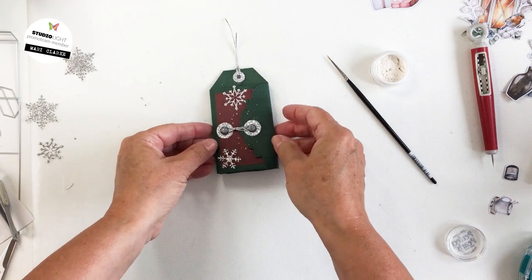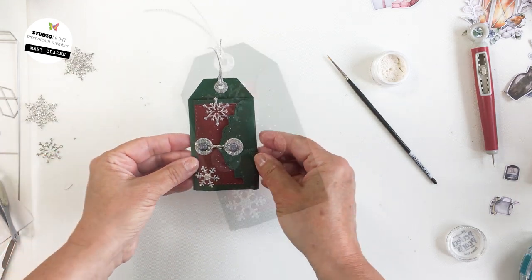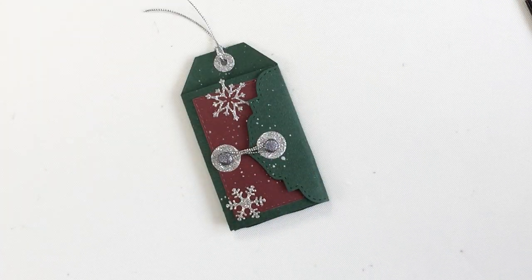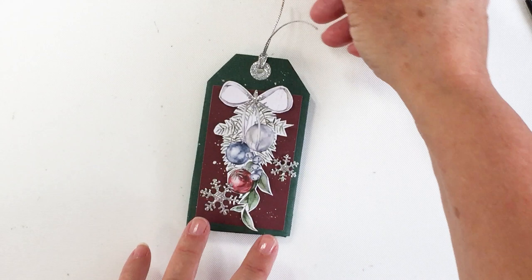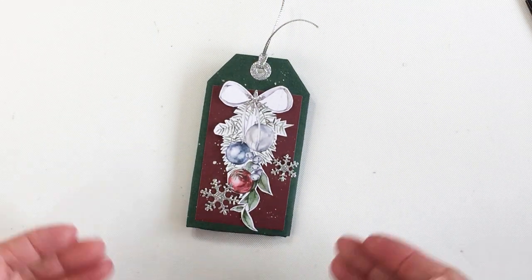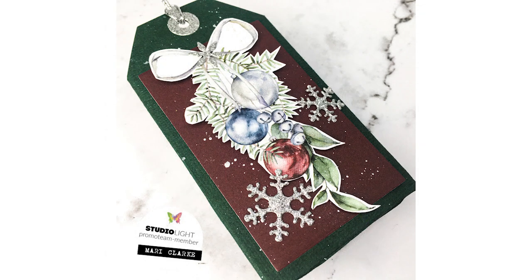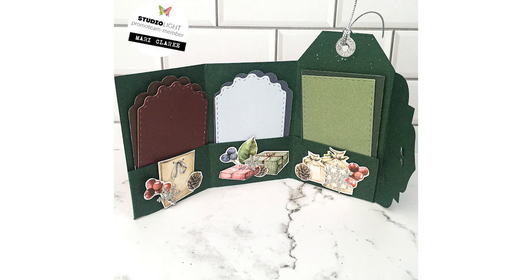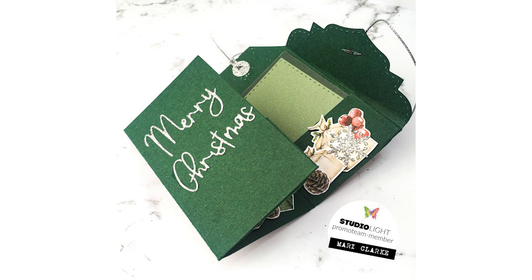I had so much fun creating this for you! Please make sure you check the links to Ecstasy Crafts in the description box below — Ecstasy Crafts carries a full line of Studio Light products, including all of the different products I used here today. I've also listed a coupon code in the description box so you can use that to shop if you haven't before. Have an amazing day, friends — do something fun, get crafty, and make something like one of these little tag books! Take care, bye!